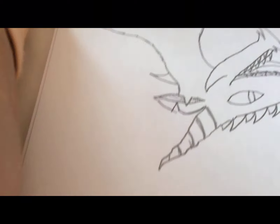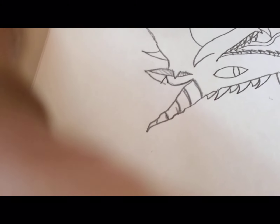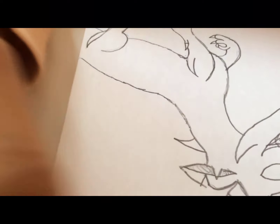Going down. Now since I've done the head, I now need to make the spikes for the neck.